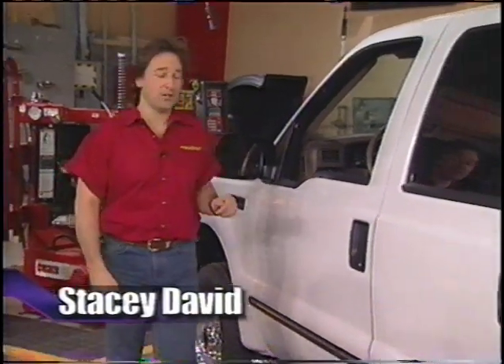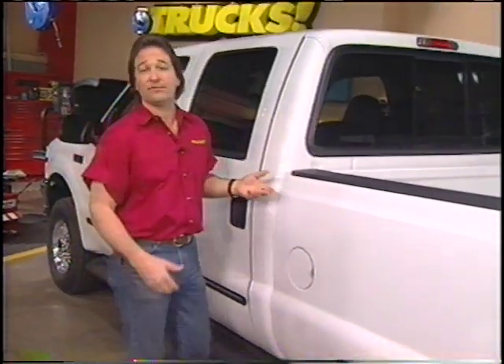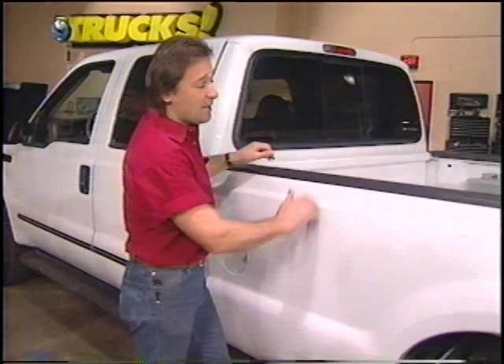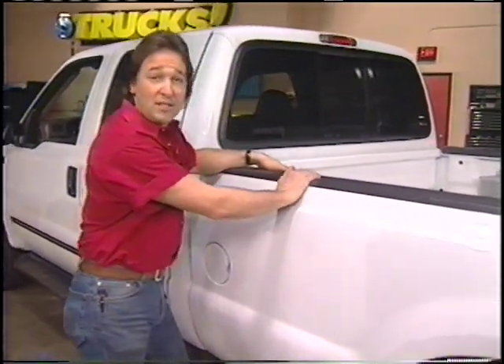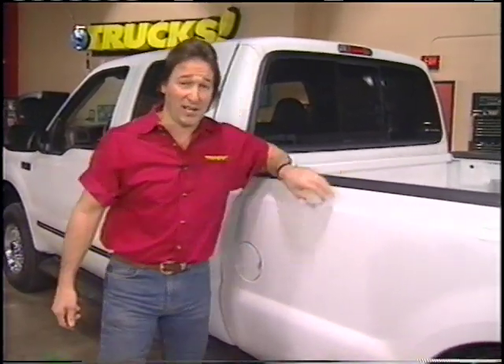One of the keys to setting up a work truck is versatility. The easier things are to take on and off, the more useful it is. Today we're going to show you some working man accessories that are easy to take off if you need to, but will definitely help you on the job site.